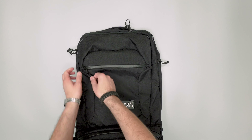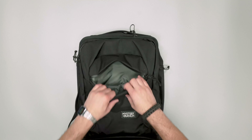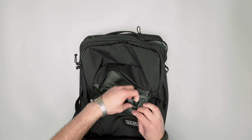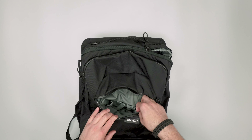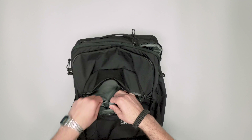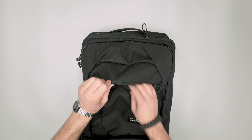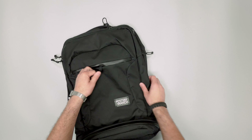Love the zippers here. We've got some YKK AquaGuard zippers that just open right up. A little bit of compartmentalization and organization inside — got these little liner pockets for pen, pencil, stylus, and then two other longer items, plus just a bigger pocket as well if you don't want to use any of that stuff.